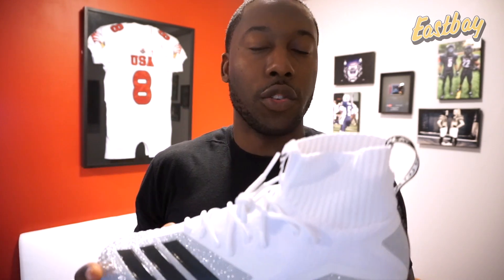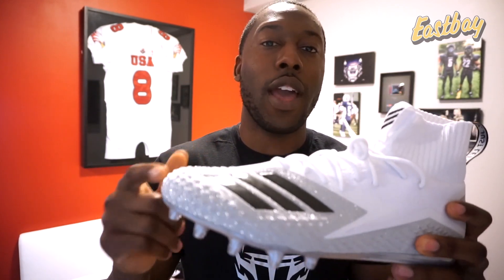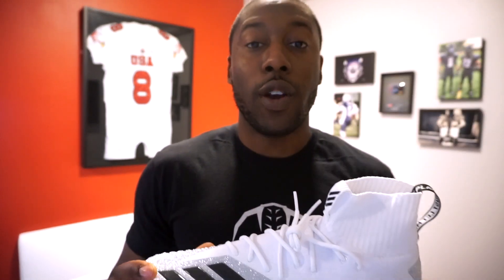When I do my detailed review, I'll compare them to the Freak Carbon cleats and see what the differences are and how they feel on foot across the mids, lows, and the Freak Ultra. If you already have these cleats, comment below — tell me what you like, what you don't, and what you're excited to see in the review. For now, this is my first impression. Hope you enjoyed it — give me a thumbs up, share with your friends, subscribe, and I'll see you guys next time.